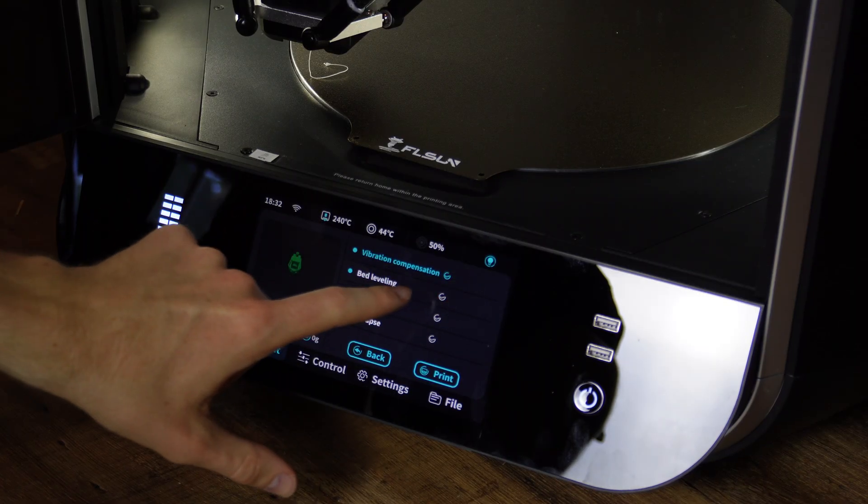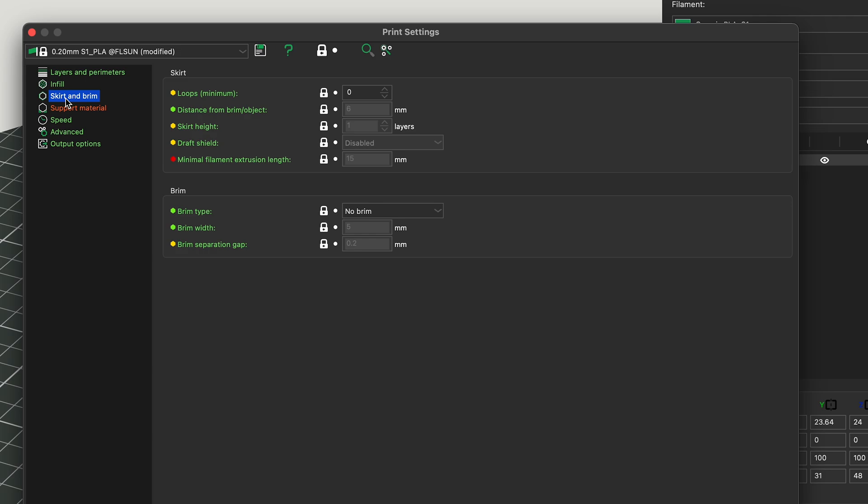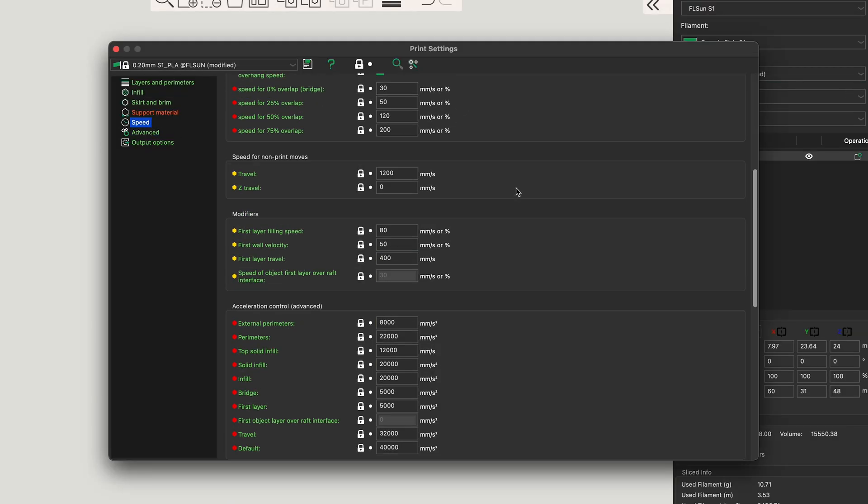After messing with and printing on this machine for about five days straight, the first and possibly most important observation is that the S1 is very easy to use, even despite its extreme capabilities, size, weight, and technical complexity. The touchscreen and UI are very intuitive and easy to navigate. You do need the FL Sun Slicer to convert 3D models to G-code. Coming from Cura, I wasn't looking forward to the switch, but I found the FL Sun Slicer to be very capable and intuitive with more than enough settings. You can also send G-code directly from the slicer to the printer over the local network, which worked really well.